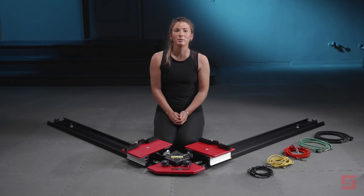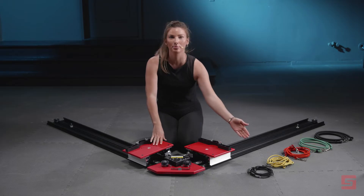Next, we will attach the right track to the mounting plate. Now that our Power Skater is assembled, we can attach the appropriate bands.